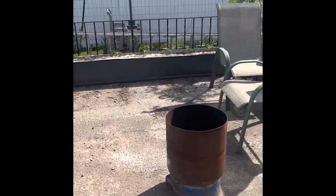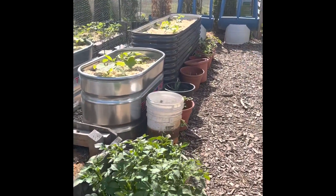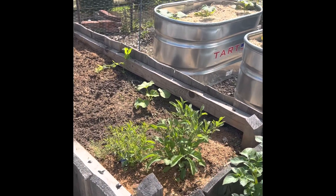Good morning. It's really nice out and I was just doing a few things out here and thought it would be a good time for a quick garden tour update.